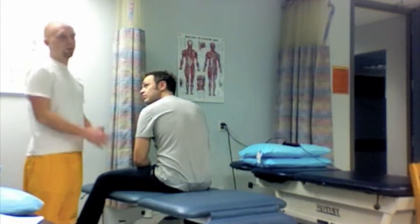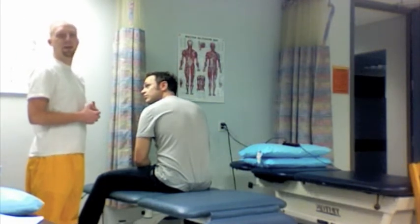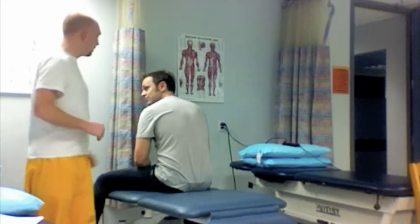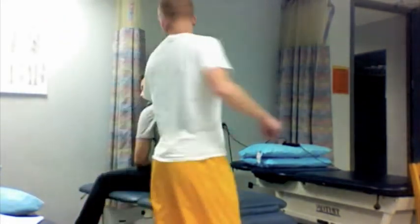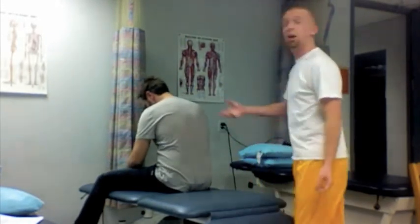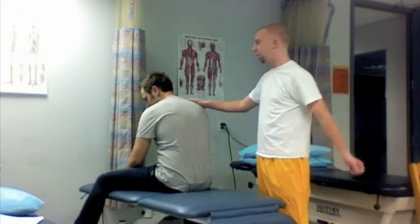Observing nystagmus. Signifying posterior canal BPPV. So now what I'm going to do is canalith repositioning. And the first step to canalith repositioning is have the patient long-sitting, facing the wall or facing away from you.